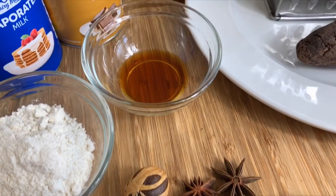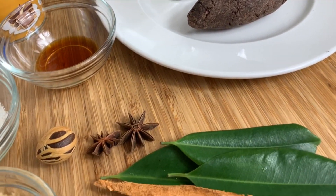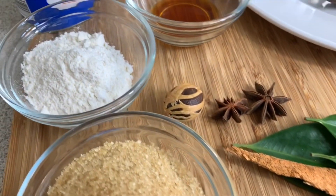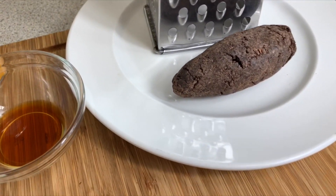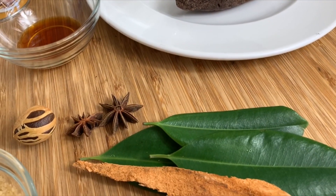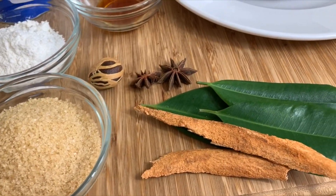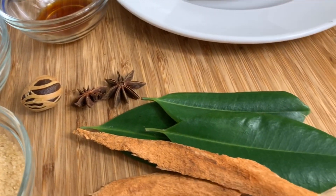Hello my loves and welcome back to my channel. Today I'm gonna be sharing with you my long-awaited St. Lucian cocoa tea recipe. As you may know, October is considered Creole month back in St. Lucia, and this month I'll be showing you quite a few of our local recipes, starting with our cocoa tea. Here's a quick ingredient breakdown — these are all local ingredients from St. Lucia.